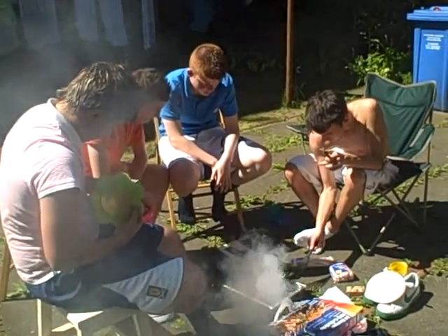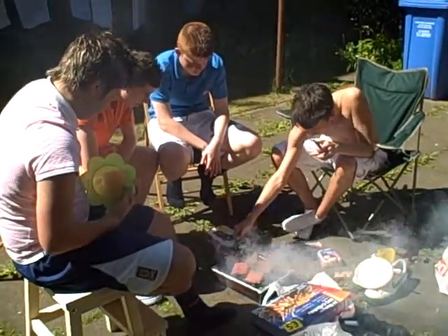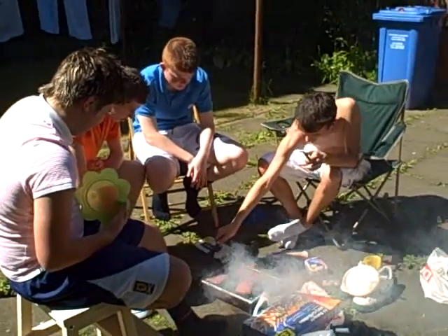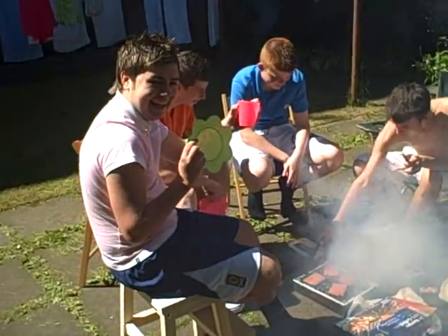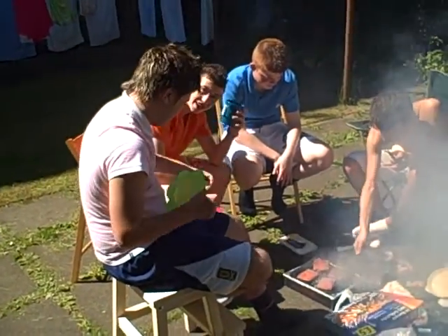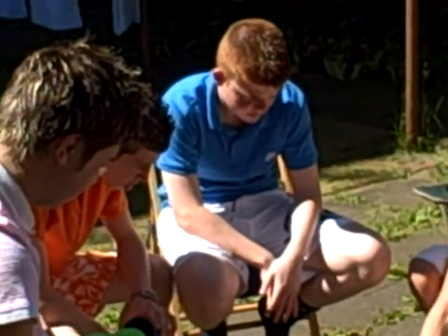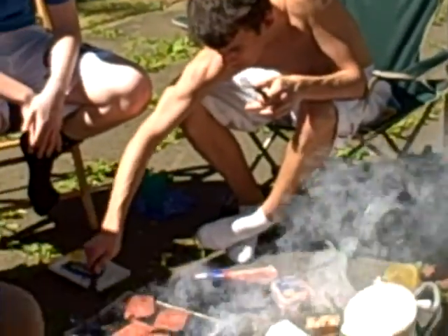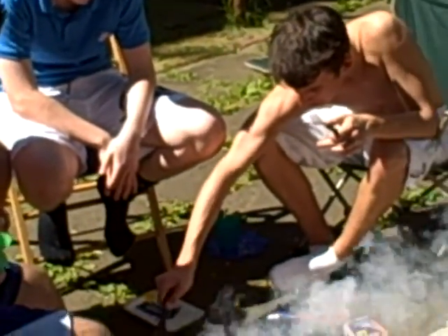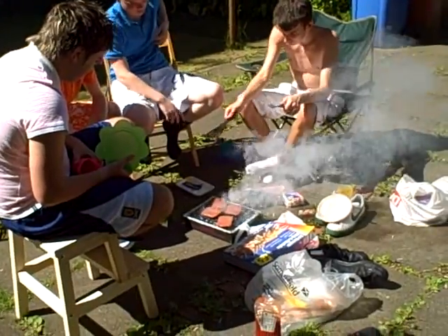Hey, this is it. How not to cook a barbie. You can't even flip it. He's like, that's a beauty, that's a beaut.